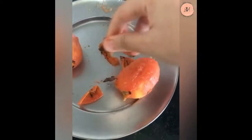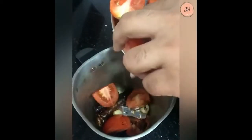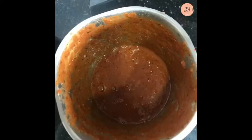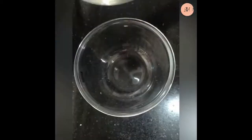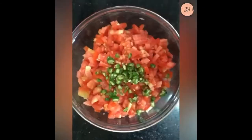Roasting enhances the flavor. Take a pan, add garlic and kashmiri milchi, and roast it. Add everything to a food processor and make a fine paste. Then take a bowl and add finely chopped onions, tomatoes, and green chilli.